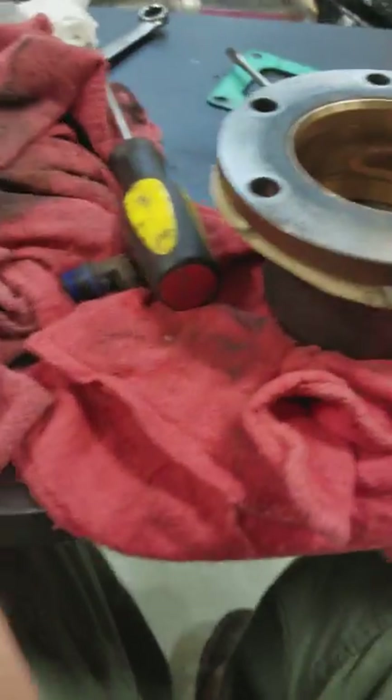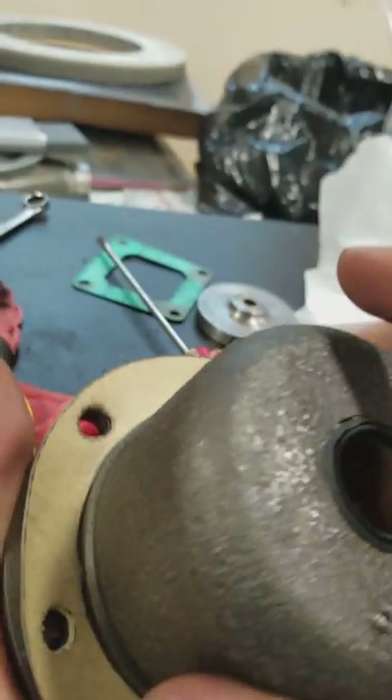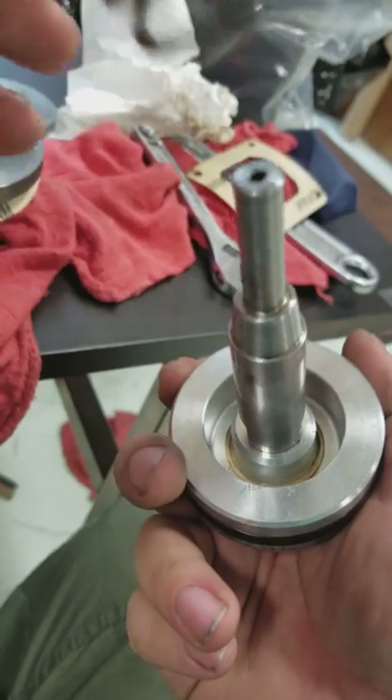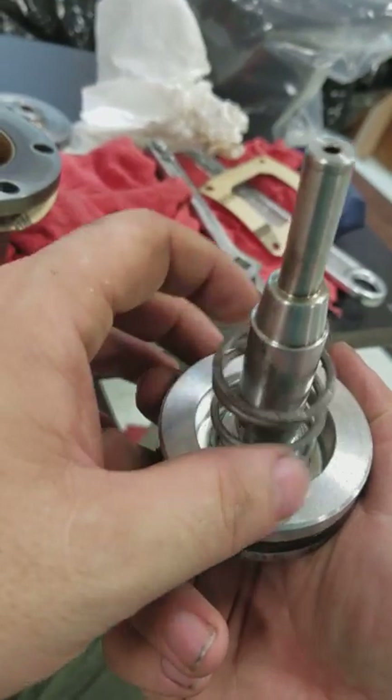We're gonna put this bad boy back together. As you can see, I've lined this up with the holes. This gasket and main spring comes on here like so.